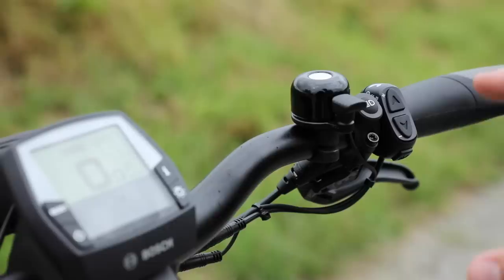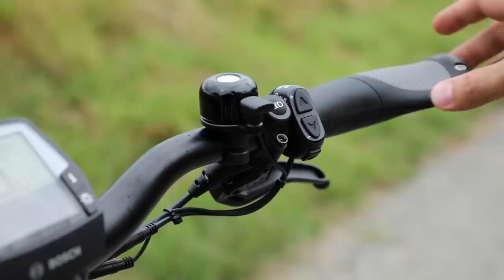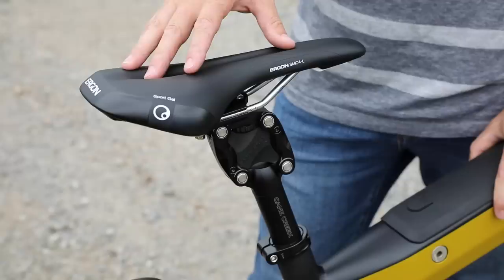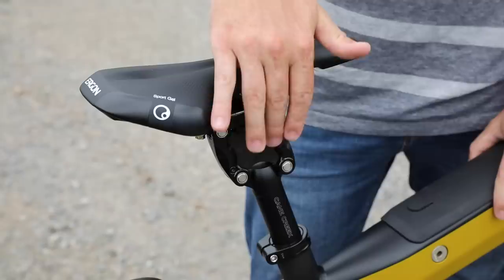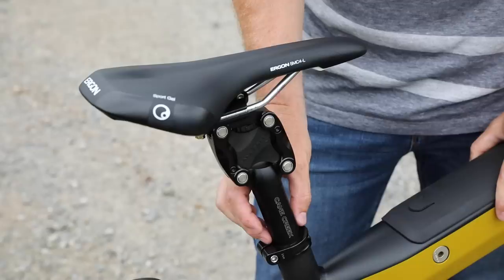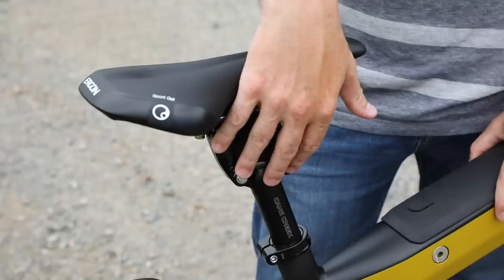Some other details: you can see these ergonomic GP1 Ergon grips. We also have the high beam for the Supernova M99 Lite — just hit this button to activate and hit it again to deactivate. The Supercharger comes standard with the Ergon SMC4 sport gel saddle paired with a Thudbuster seat post made by Cane Creek. The seat post is 31.6 millimeters — the standard seat post is 34.9mm so there's a shim here. You could potentially use another 31.6 seat post if you wanted something different, like the Kinect seat post, which is a common upgrade for some people.